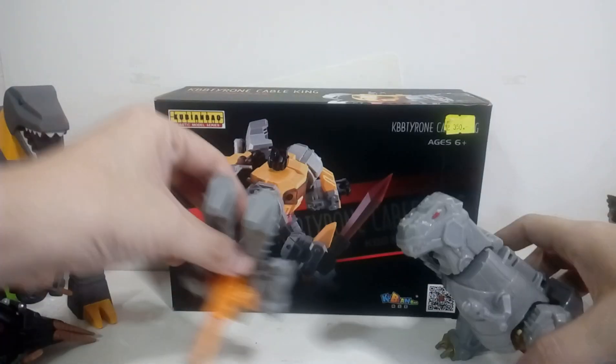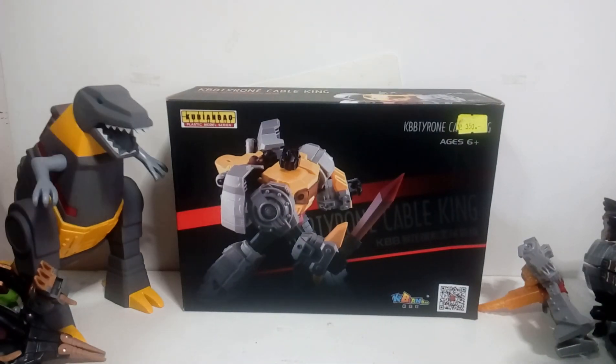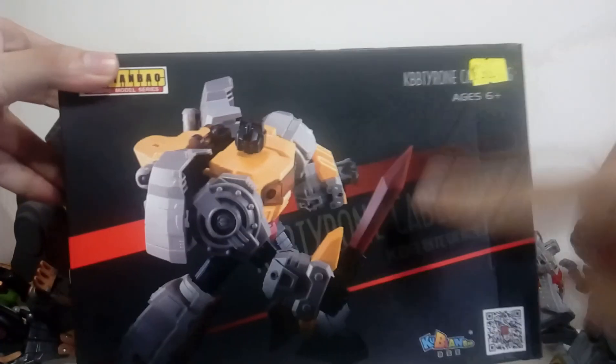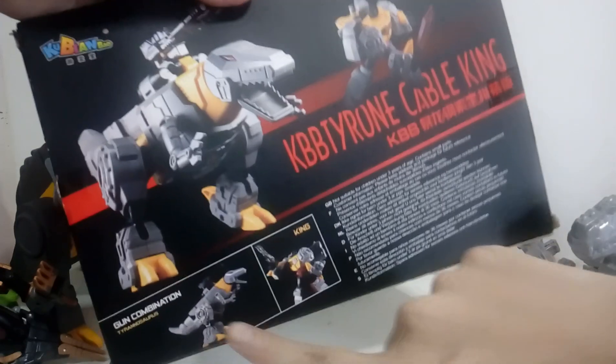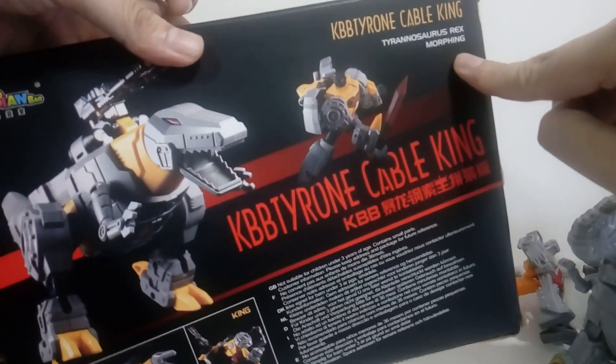It is authentic Grimlock and Cyberverse — okay, you go to the side. You can stay because you're awesome, and you're also awesome, so you stay. Okay, here's the box — sword — and what that is. There's the top, there's the back. He transforms, of course — dinosaur mode. He's morphing, not even transforming.